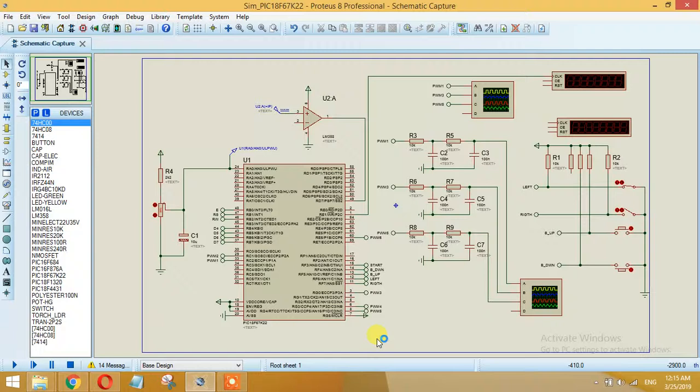By varying the frequency while maintaining the V/F ratio, the magnetic flux in the gap between the rotor and stator remains constant. The controller we are going to use is the PIC18F67K22 — it's a PIC18 series microcontroller — though you can use any other controller depending on your choice.